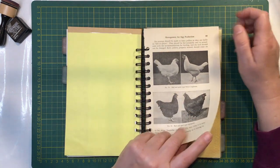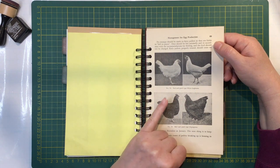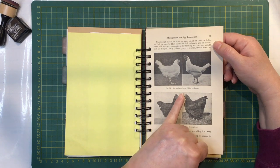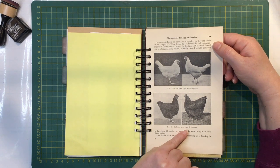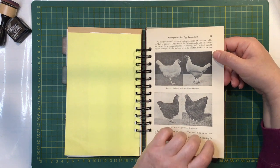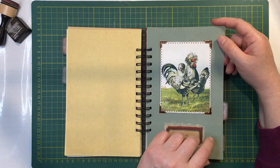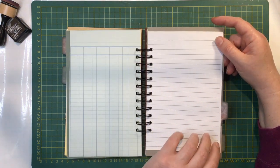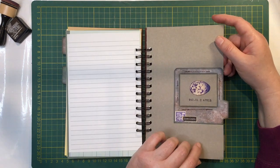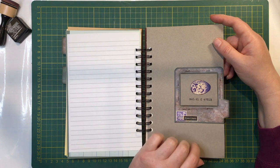Here is a page from my vintage chicken book. It's management for egg production, so it's got bad and good type white leg horns and bad and good type Orpingtons apparently. There's an egg specimen with a bit of a postage stamp there.